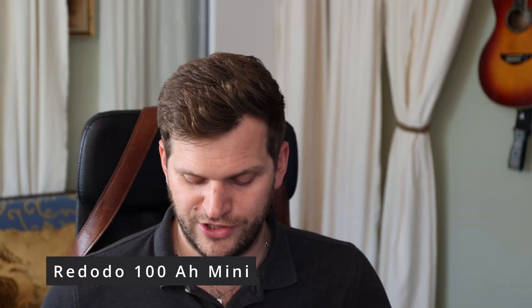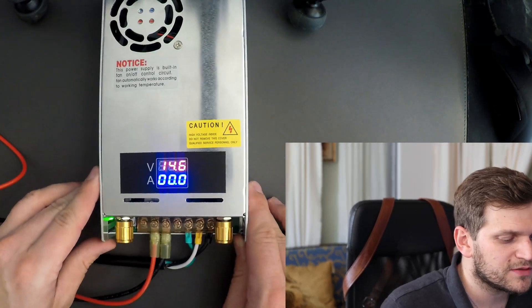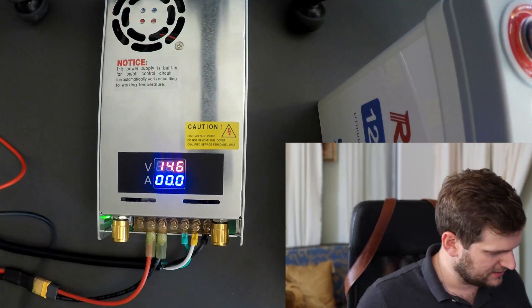This one is $80 plus tax — US prices. I want to do a quick test to verify that what it displays it actually puts out. For that I have one of these little batteries here, thanks to Redodeo. I want to try to charge this 100 amp-hour mini from Redodeo — it's pretty new. A video about this battery is coming soon. The battery is currently at 13.13 volts, so there's a little room to fill it up. I'll connect the alligator clamps.